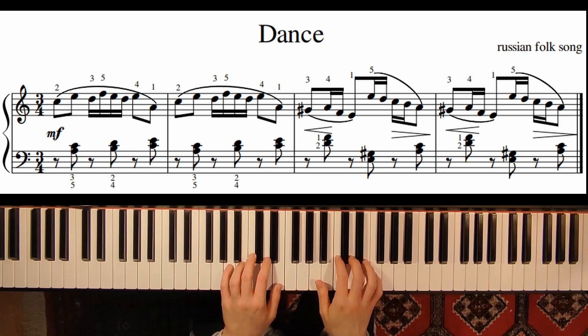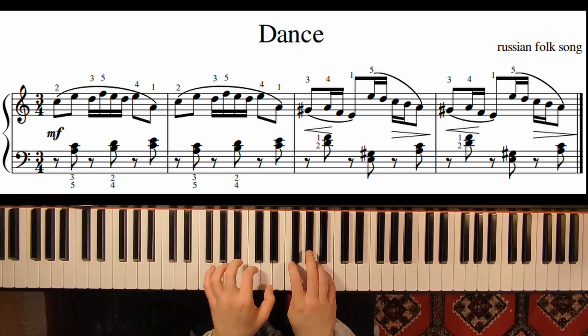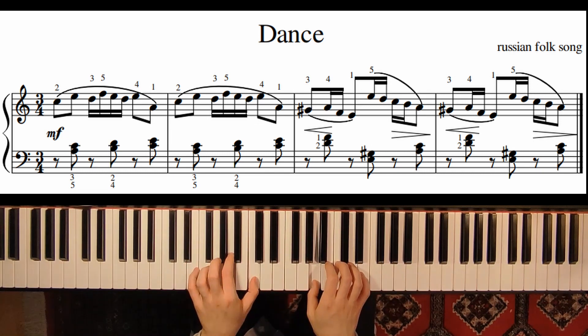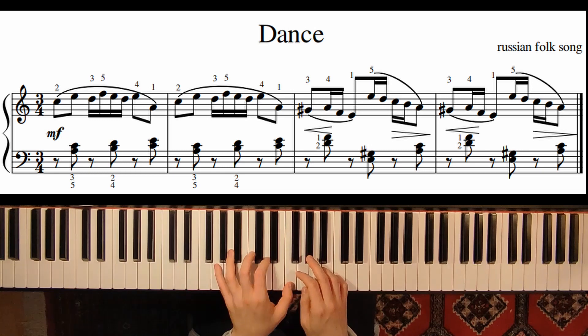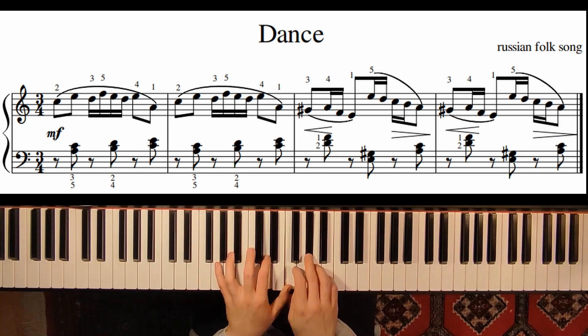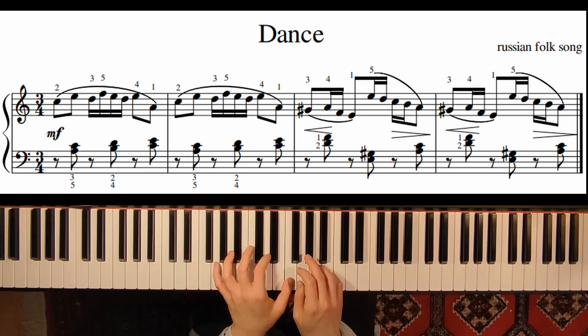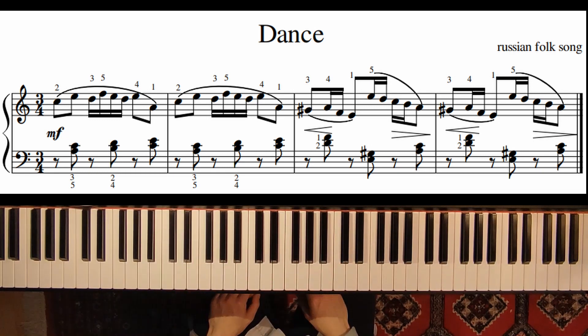So now let's put both hands together. Here in measure number 3, just be careful that you have to release the F, so that when the right hand plays the F, the second finger has the possibility to press down the key. You just remove your finger from the F. Let's play the whole song one more time.